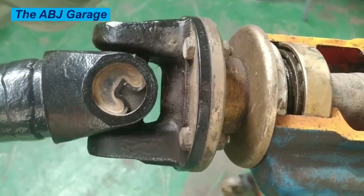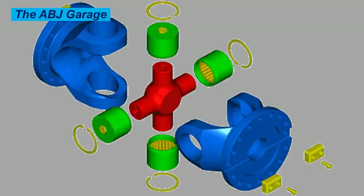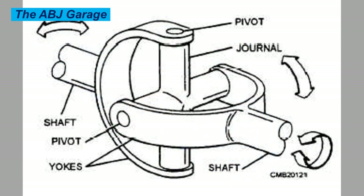A universal joint consists of two yokes, or fork-shaped pieces, connected by a cross-shaped component called the spider. The spider has four arms, each of which fits into a yoke and is held in place by small needle bearings.